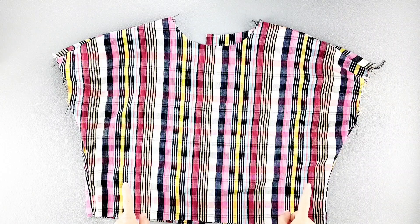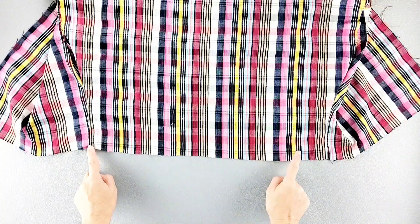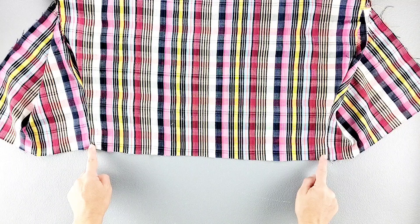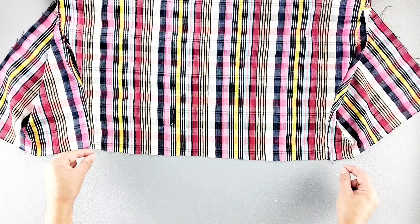Now I'll open out my front and back bodice pieces away from each other. We're going to sew basting stitches along the bottom of the front bodice piece only, from side seam to side seam. I'm going to use the longest stitch on my machine with about a quarter inch seam allowance, leaving thread tails on both sides so that I have threads to pull for gathering.